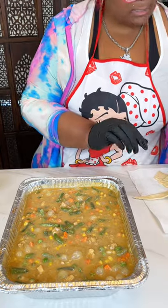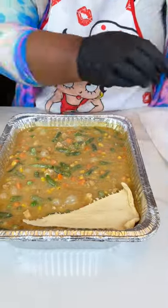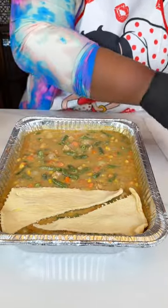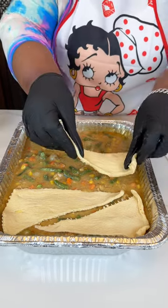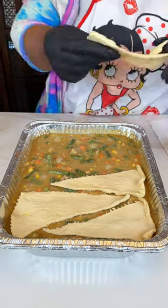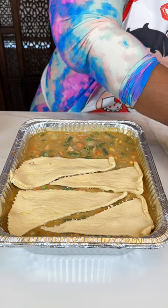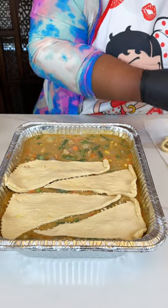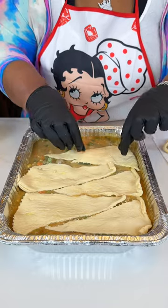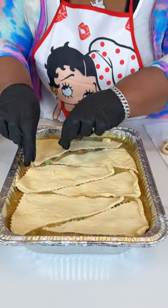I had already opened up a can of crescent rolls so they'd be ready to go, and you just want to zigzag these across to make a little topping. If you have biscuits you can use those too. I'm just using what we have — crescents make everything delicious. You can also make a quick drop biscuit topper; just use whatever you have.